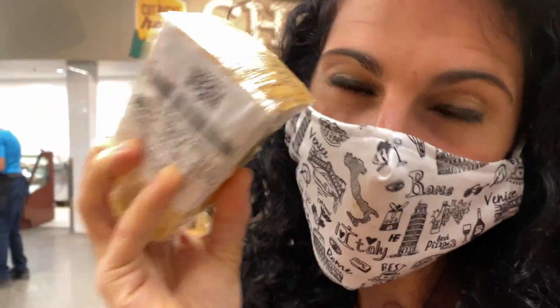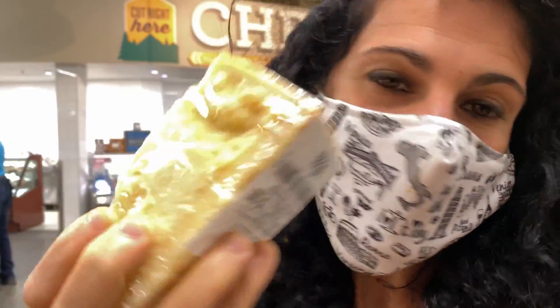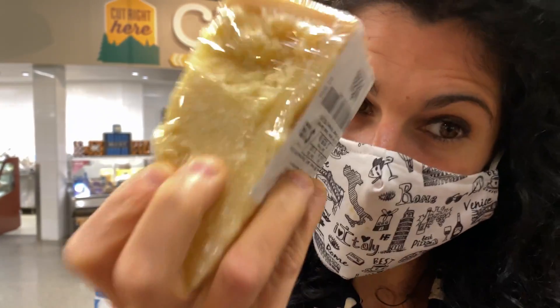Never forget the real Parmigiano Reggiano. It's something you should always have in your fridge.